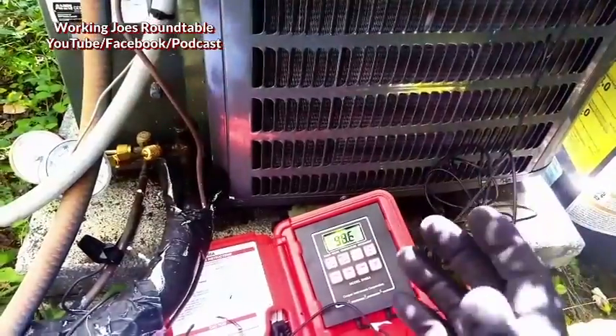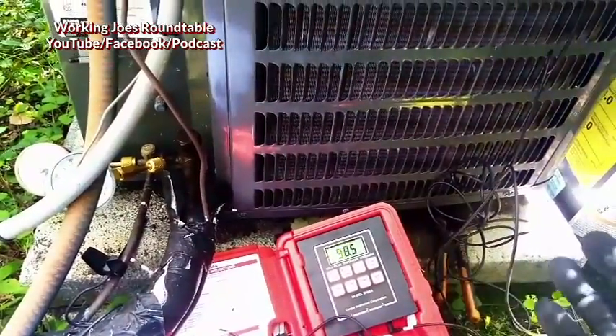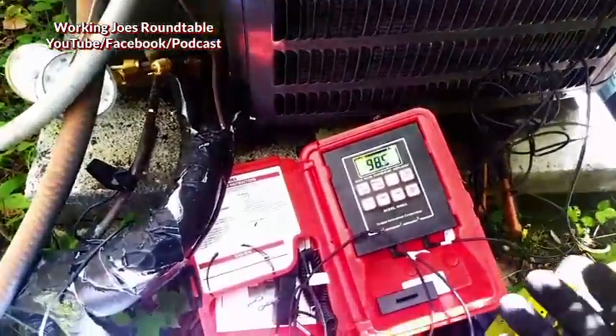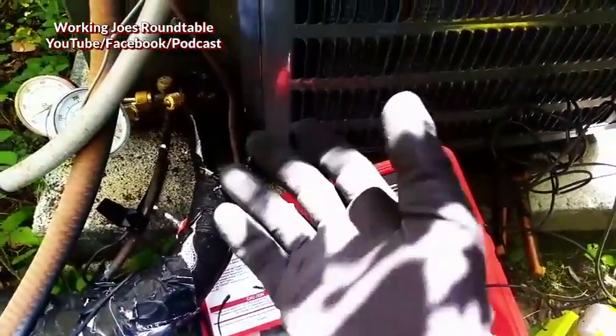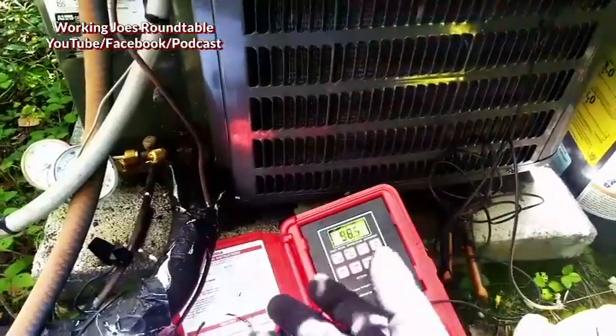Superheat is the point where refrigerant changes from liquid to vapor. So if your saturation point is, say, 45 degrees, and it comes back at 55 degrees, you've acquired 10 degrees of superheat. This unit only acquired 1 or 2 degrees because there's not enough air to superheat that refrigerant vapor.